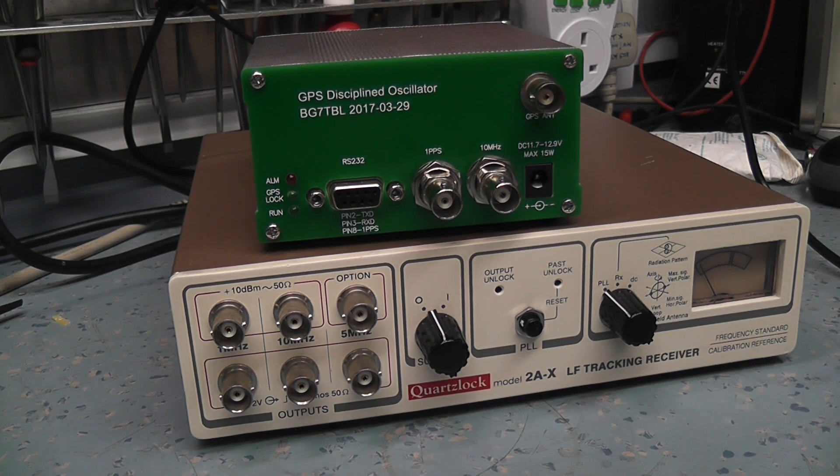The GPS receiver receives the pulse at one-second intervals from the satellites, and that's fed into a multiplier that ramps it up to 10 MHz. That 10 MHz is compared with the internal oven-controlled oscillator. If there's a phase shift between the incoming GPS-derived 10 MHz and the oven-controlled oscillator, it will steer the oscillator via its steer pin — which most oven oscillators have — to bring it into spec.